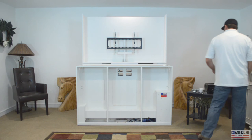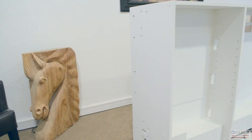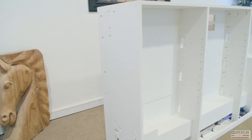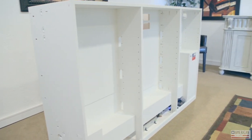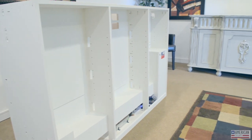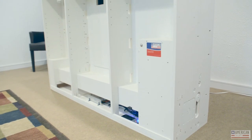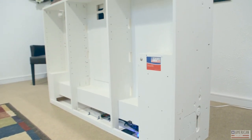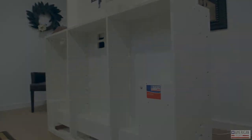The standard chassis depth is 17 and one-eighth inches or 21 and a quarter inches — the most common choices. But we can do custom sizes. If you want a 28-inch chassis, just let us know. All the interior space is available for shelves, drawers, sound bars, and whatever storage you want.